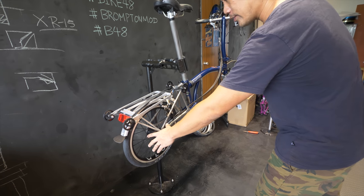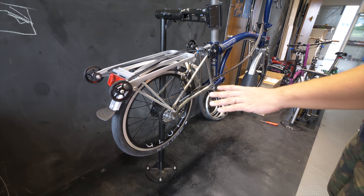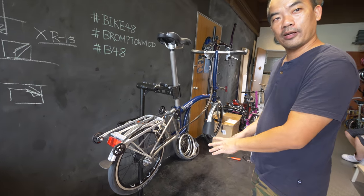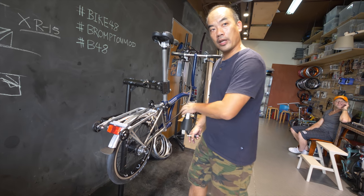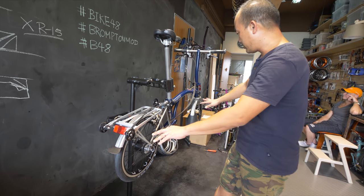For the rear wheel, we want to use the six-speed hub. Most market replacement wheels are two-speed — they would ask you to change to a two-speed hub. What I did is I took the silver-colored hub, powder coated it to black to match the theme, and built it with black rims. So this is like one complete matching set.